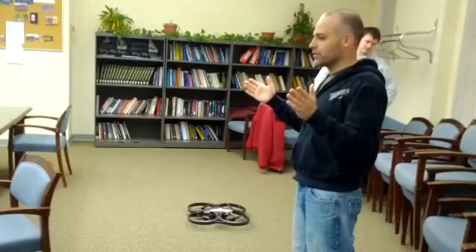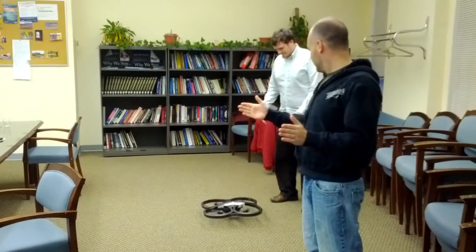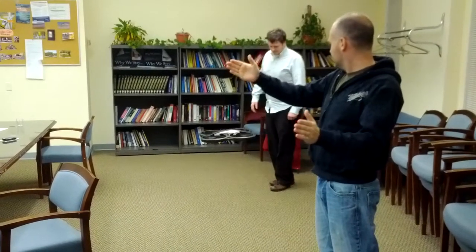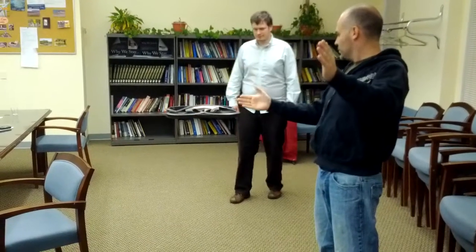Okay, so testing the AR drone with our new code. This one's much more responsive now.